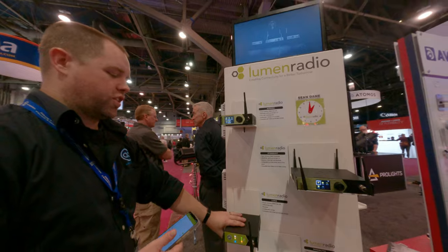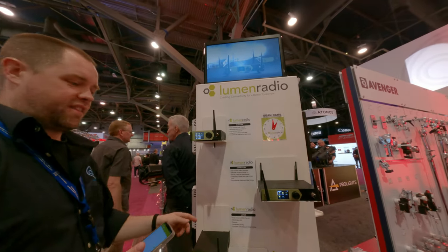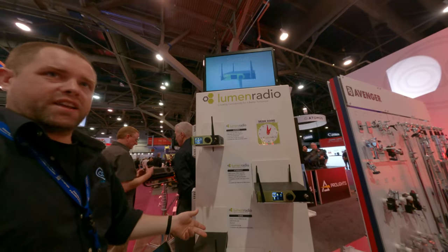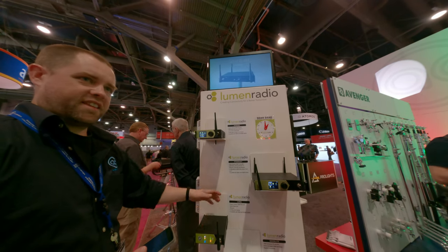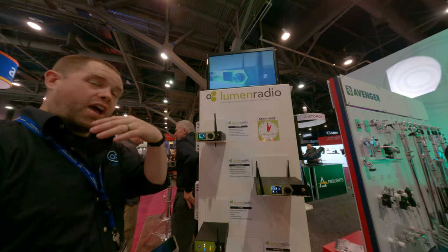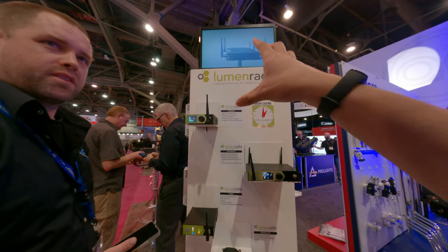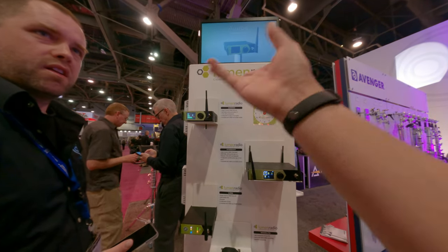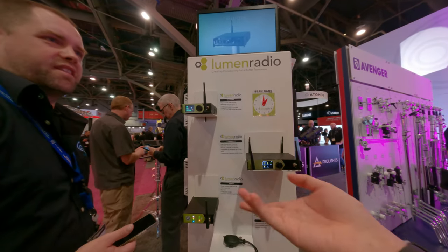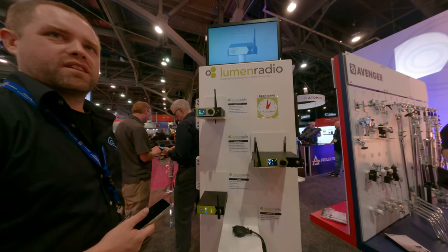This is a single universe in and out — one unit. So if you have a fixture with the built-in receiver, you'd run your data into this and transmit just that one universe of data from here to that fixture, or to any of the fixtures in that universe. In a single universe, how many channels? It's 512 channels — just like DMX.